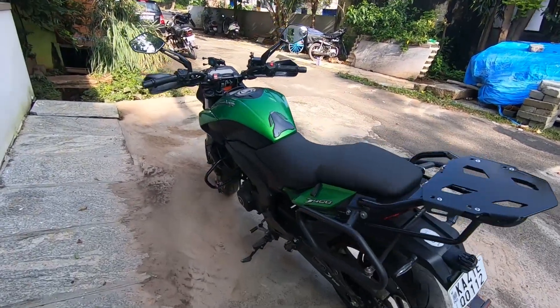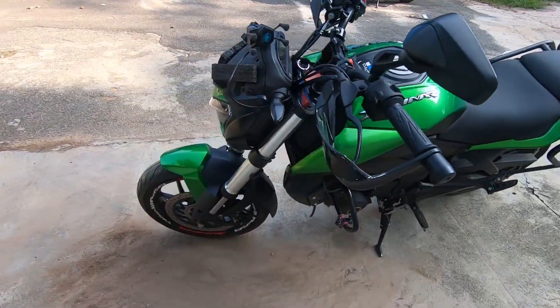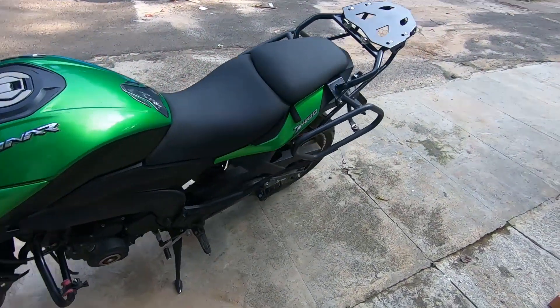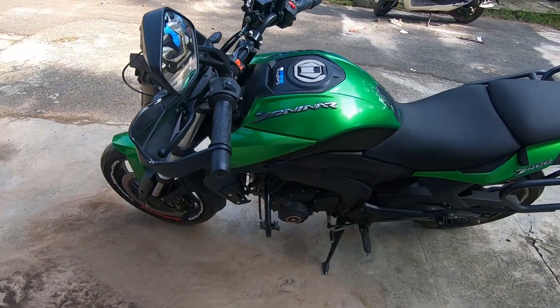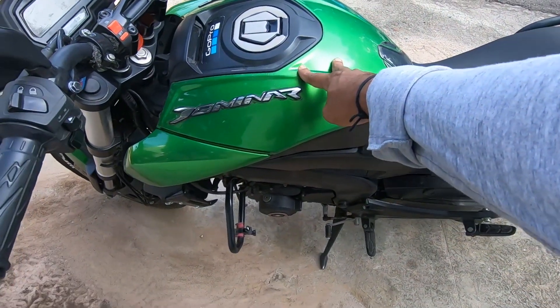Hello guys and welcome back to my channel Liquid Travel Locks. This is the second video on the bike service of Dominar, an at-home DIY video. In the first version we covered removing the tank and changing the air filter.